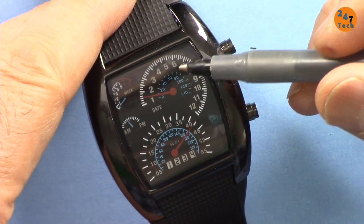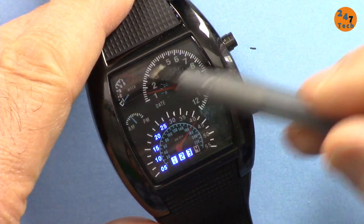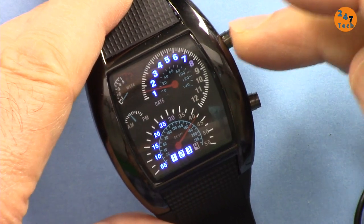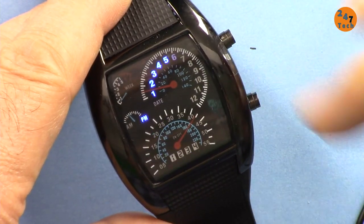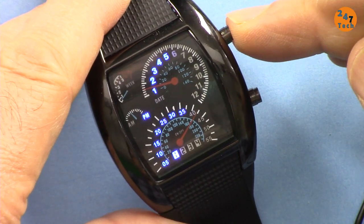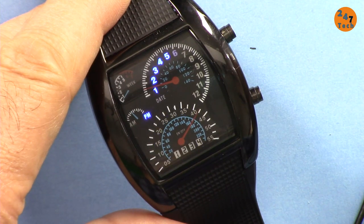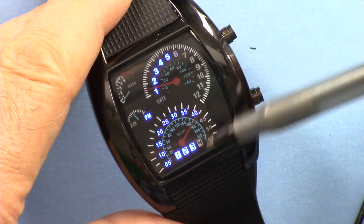Now let's set the time — for example 5:42 PM. Press once, then twice, and the hour will blink. Increment to 5. After 12 it becomes PM; if you're not happy with PM just press again to toggle it. I want PM, so PM is set. Go to 5, then press again — now the minutes will blink. Increment to 43. So now it's 5:43 PM. Just leave it and the time is set. Press to check: 5:43 PM confirmed.